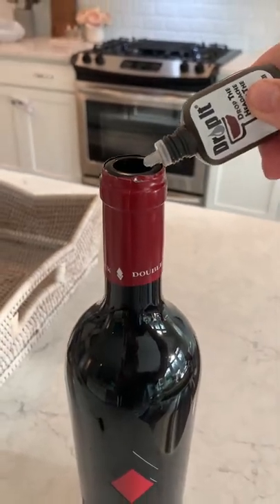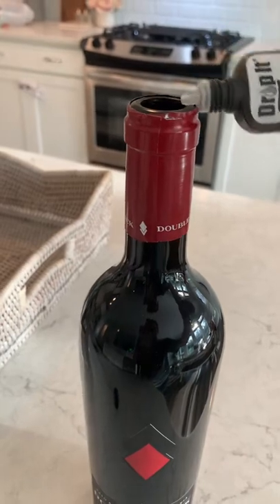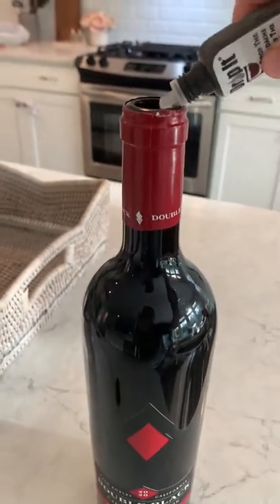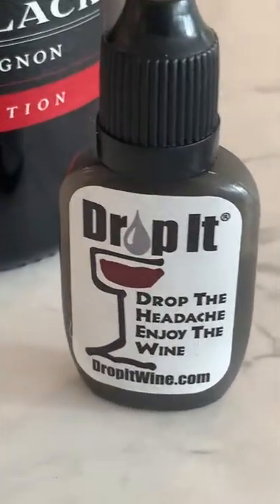Raise your hand if you love your wine but absolutely hate the headache you get from it, or if you've got littles at home like me and cannot risk getting a hangover. Apparently people have no idea that this is even a thing, and it's saved my life, so I wanted to share it.